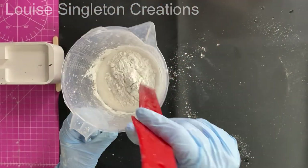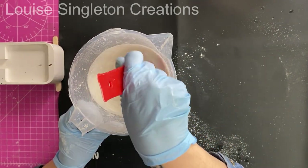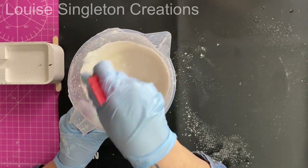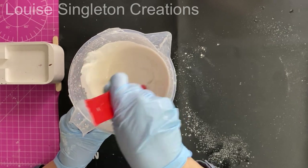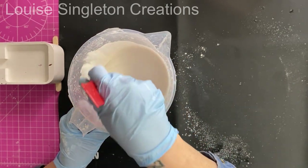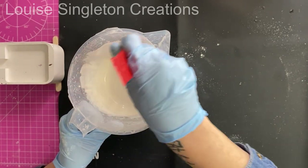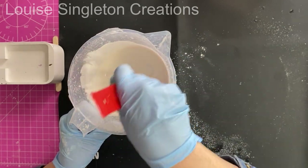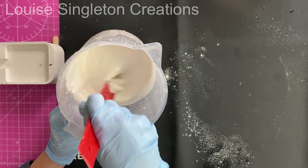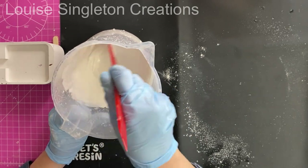I find that Aquacast mixes very easily, and I think it's because you're mixing it with water instead of the acrylic binder you'd get in Hydroflow or Jesmonite. It's essentially the same product, but the acrylic binder has been fused into the powder, so you just need to mix it with water instead of buying a separate liquid. You're just buying a powder, so it's great and it mixes really really easily.